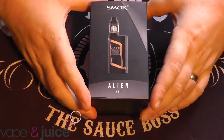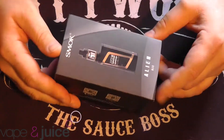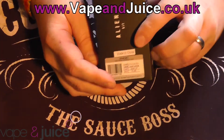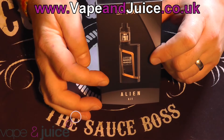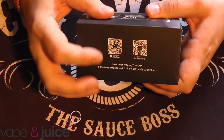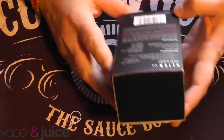Here we are up close and personal with the Smok Alien kit from Vape & Juice UK. On the side you've got your usual little scratch and sniff panel, plus this also tells you the type and colour you've got inside. But so does the front of the box. Mine is the gold version. On the side you've got QR codes for downloading a vaping app from Smok, and then you've got all the specs on the back.